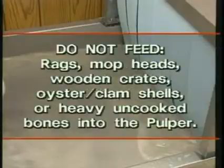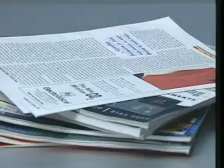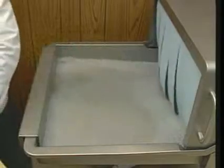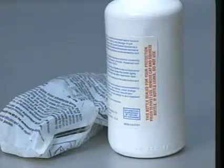Do not feed rags, mop heads, wooden crates, oyster or clam shells, or heavy uncooked bones into the pulper; the waste system cannot efficiently reduce the volume of these items. Waste materials with a glossy finished paper or a high glue content tend to create foam in the pulper tank. Excessive foaming can interfere with the pulping process. Intermittently feed these waste materials with other bulkier items like corrugated cardboard as one way to avoid excessive foaming. Chemical supply companies also supply special anti-foaming chemicals and metering pumps to help control excessive foaming.